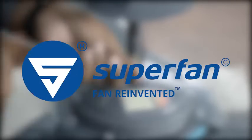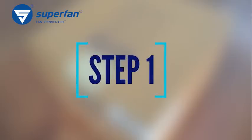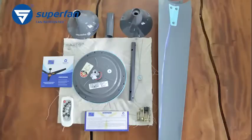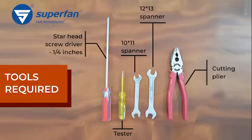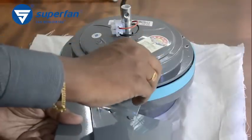Welcome to Superfan. We will walk you through the steps of the Superfan installation procedure. Step 1: remove all the items from the box carefully and place them on a soft, clean surface as shown. Mount the blades to the motor using the screws and spring washers.